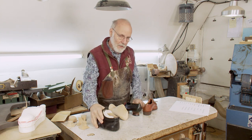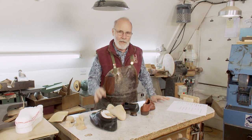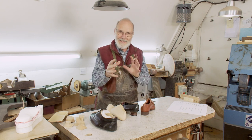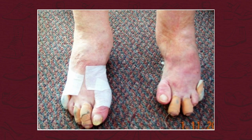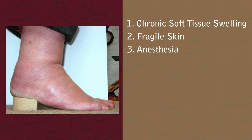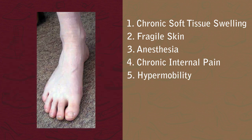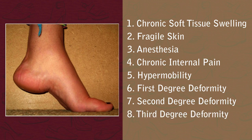What we found is that although there are over 60 conditions, there are only eight categories of condition that all of these huge variety of conditions can lead to as a foot deformity. Those are, just to run through them: chronic soft tissue swelling, fragile skin, anesthesia, chronic internal pain, hypermobility, first-degree deformity, second-degree deformity, and third-degree deformity.